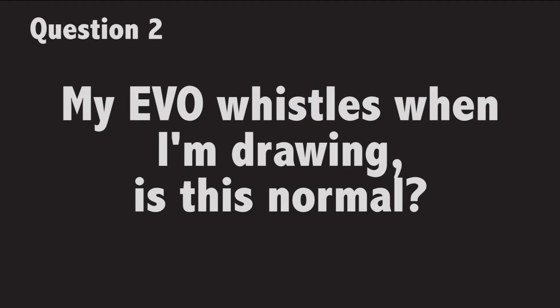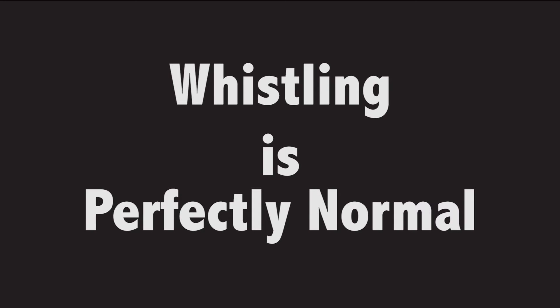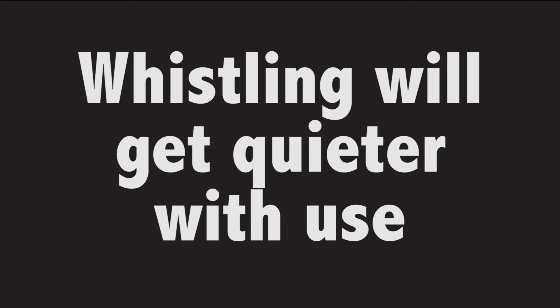My Evo whistles when I'm drawing — is this normal? The whistling you're hearing is perfectly normal. Air turbulence created by carefully placed constrictions inside the glass air path is the source of the whistling. The whistling is loudest when the Evo is brand new. As you break your Evo in, the whistling will subside. After many cycles, a well-used Evo may lose its whistle entirely.